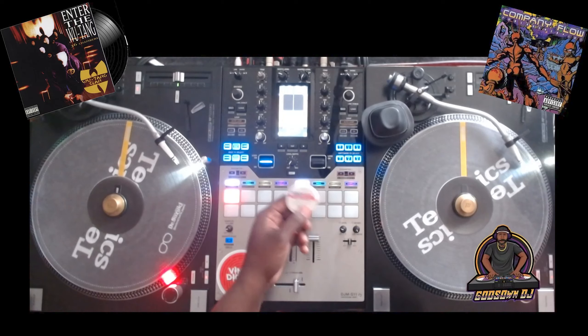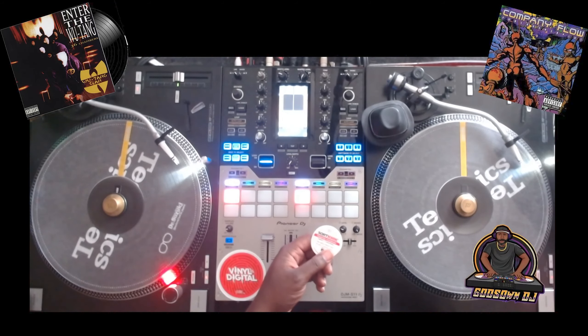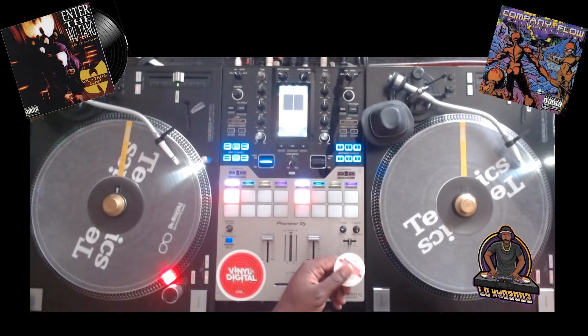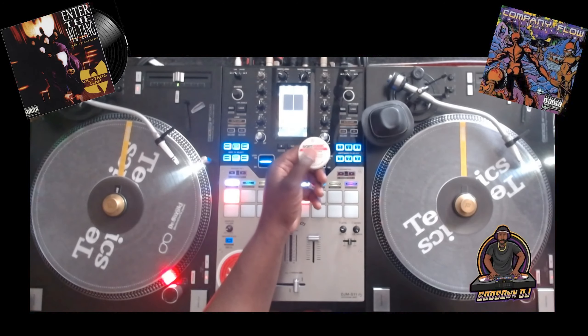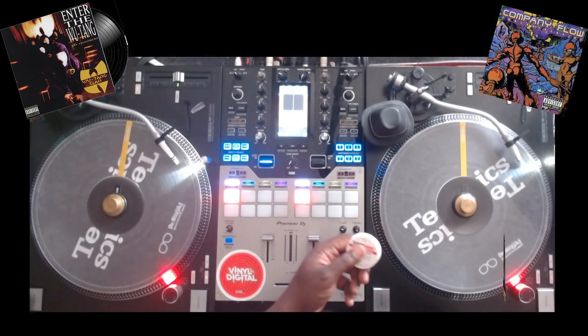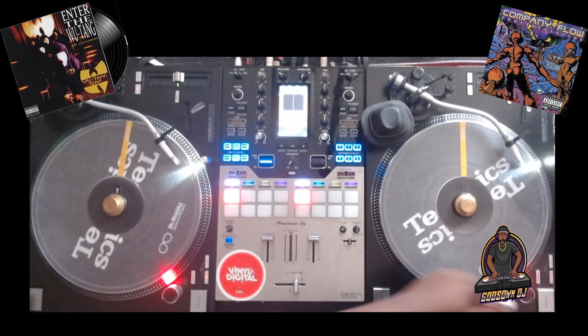I want to show you a different one that I picked up not too long ago, maybe a month or two ago, that works really well for me. It's supposed to be like an ergonomic version of the Sortkwik — just a different shape, but it does work very well when you're DJing. Let me show it to you right now.